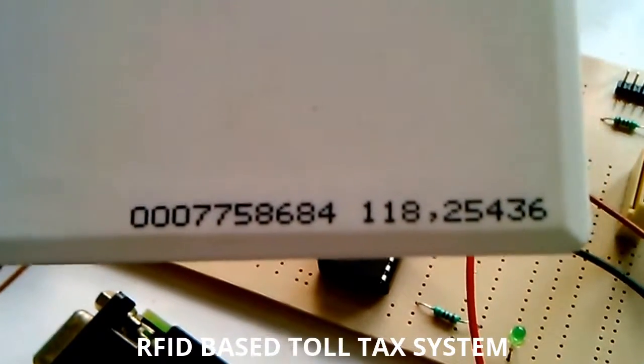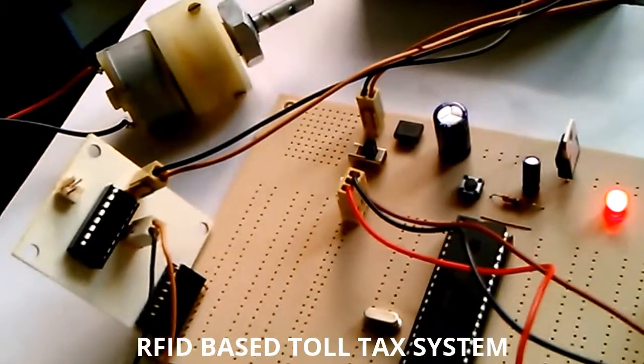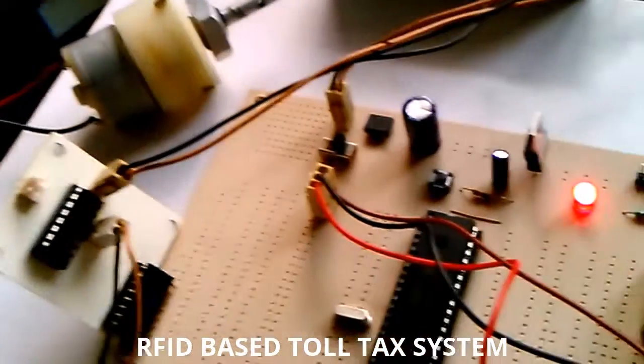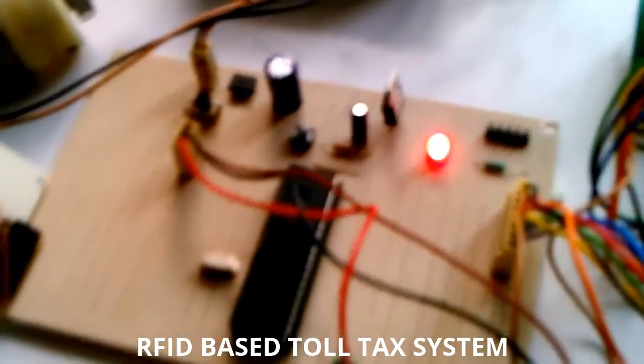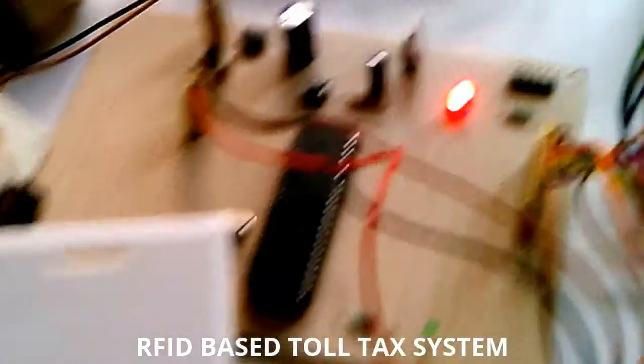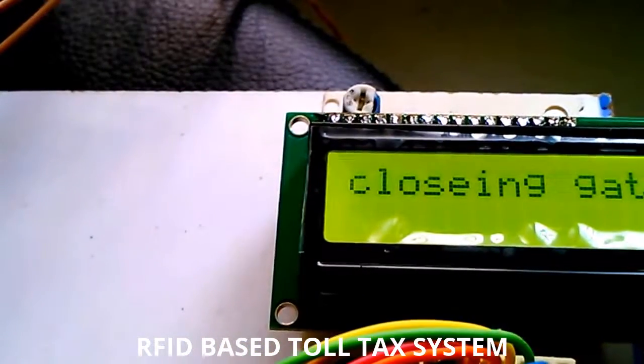This number I placed in the microcontroller as invalid. Now I am taking another card which consists of a balance. This balance is credited at the recharge points. I am placing it here — it shows the balance is 80 rupees, and the gate is opening and closing.